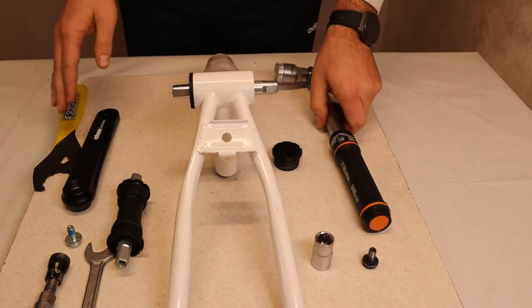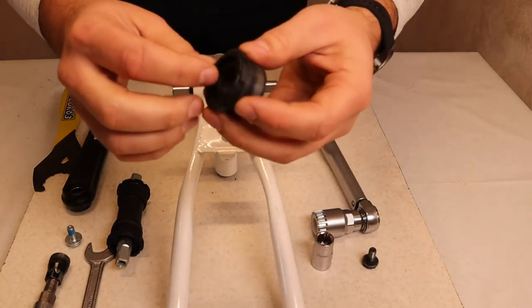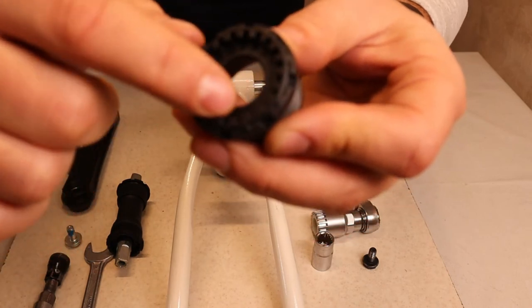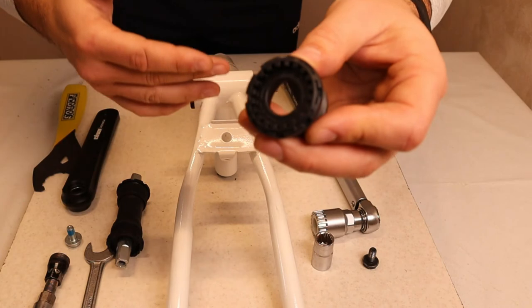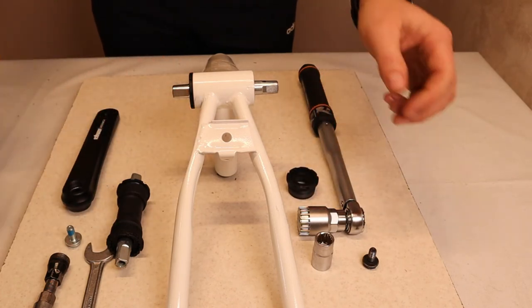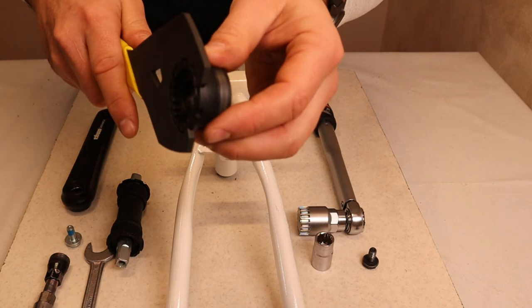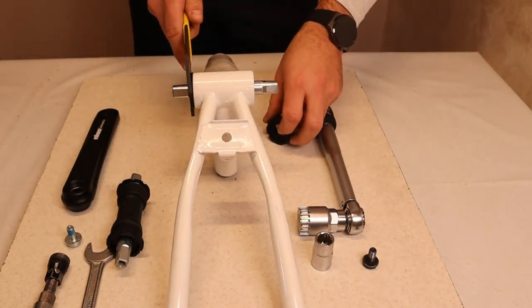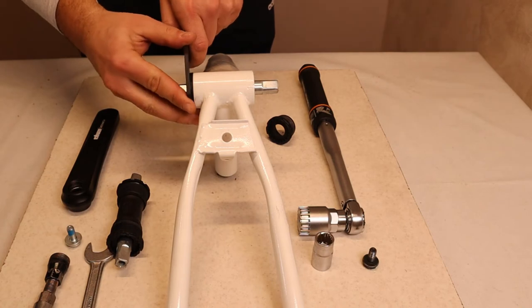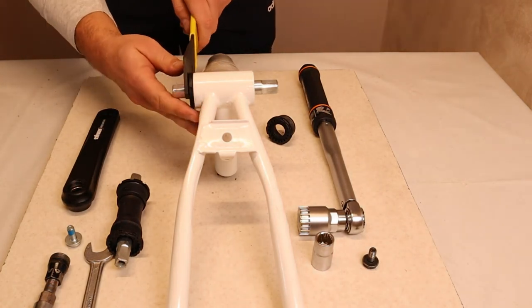After the left cup, take out the right one. If the BB was not assembled correctly or you have issues removing it, note that Toon cups have grooves on the outside as well. If you manage to damage the inside ones — due to a bad quality or damaged tool — Toon has an option for the Pedro's key, where you place the key on the outside of the cup to remove it. This is highly unlikely to be needed, but it's a useful backup option.